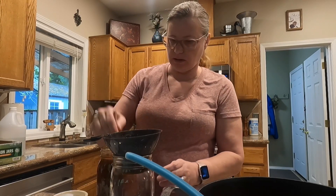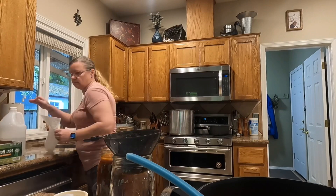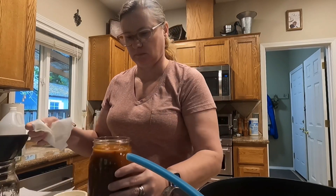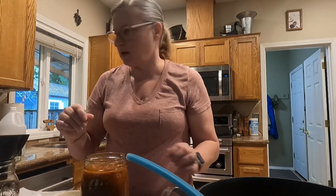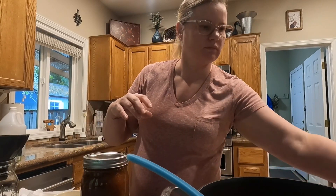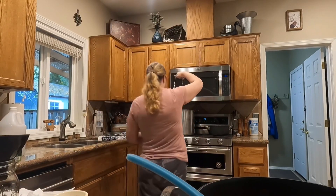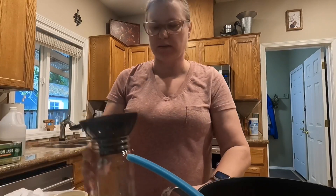Chopsticks are great for debubbling. We're still working on this one — wipe off the rim with our vinegar water, then put a clean ring and a clean lid on top, finger tight. And then we put it in our canner. Make sure you have the rack on the bottom of your canner, because that's important so the jars don't break.